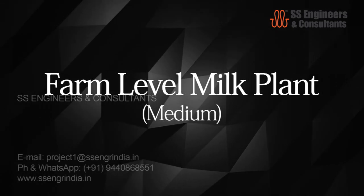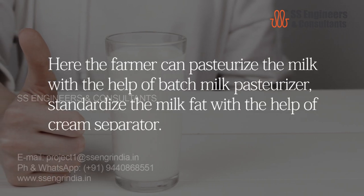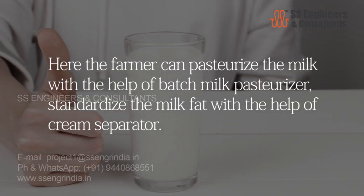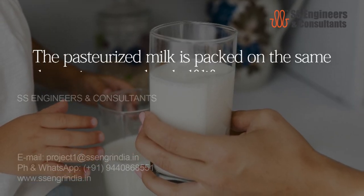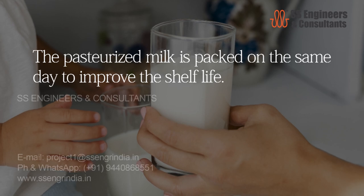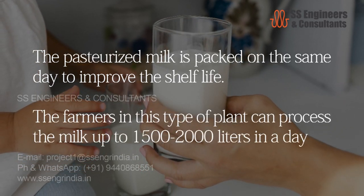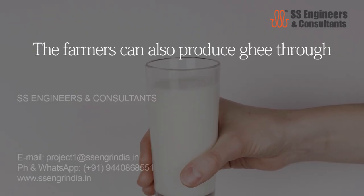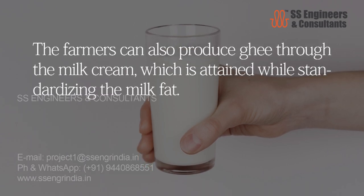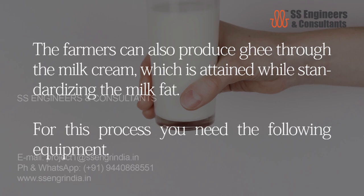Farm level milk plant — medium type: here the farmer can pasteurize the milk with a batch milk pasteurizer and standardize the milk fat with a cream separator. The pasteurized milk is packed the same day to improve shelf life. Farmers in this type of plant can process 1,500 to 2,000 liters per day. Farmers can also produce ghee from the milk cream obtained while standardizing the milk fat.